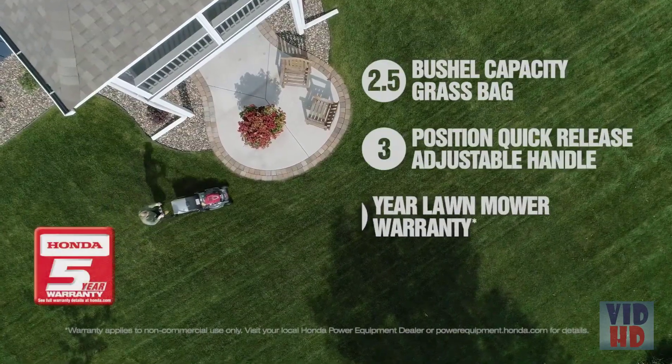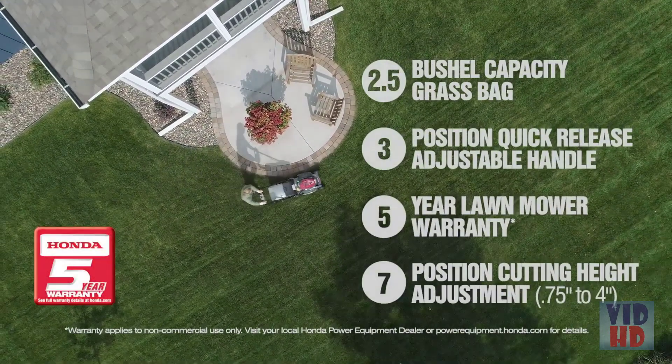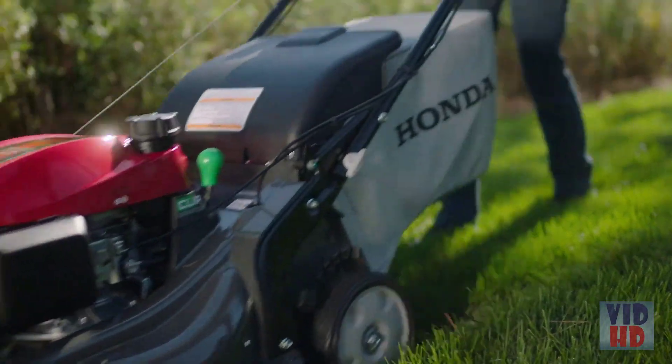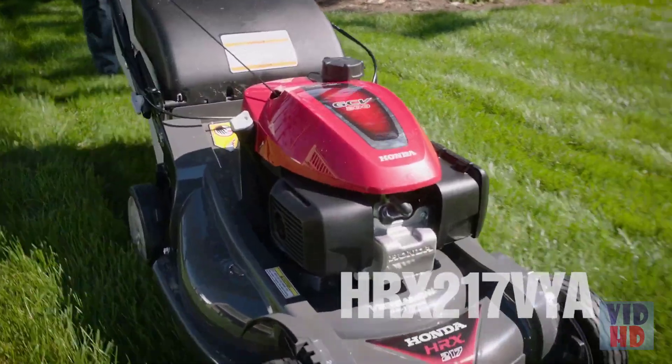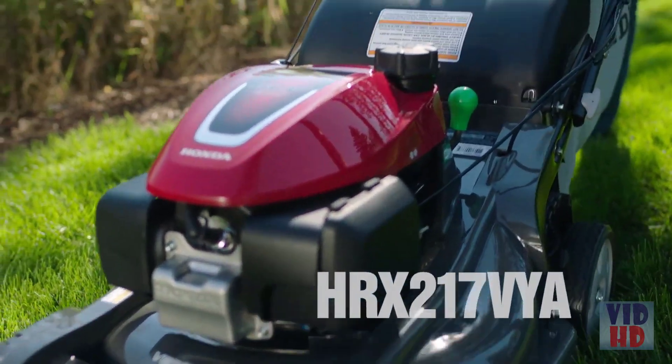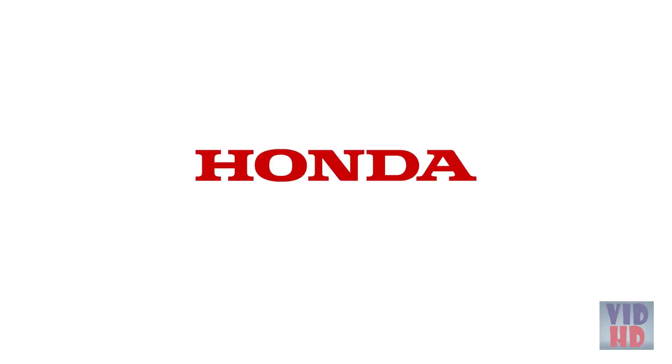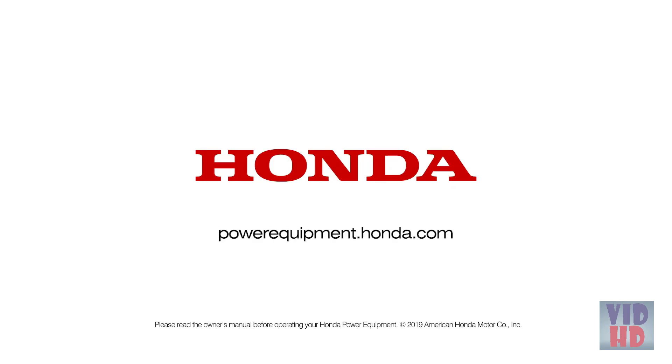Choose the lawn mower that gives you the power, efficiency, innovation and value you deserve — the Honda HRX 217 VYA Lawn Mower. More power for a more beautiful lawn. To learn more about the Honda HRX 217 VYA and other models, visit powerequipment.honda.com.